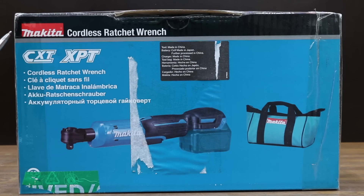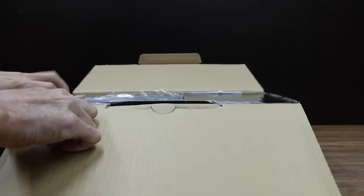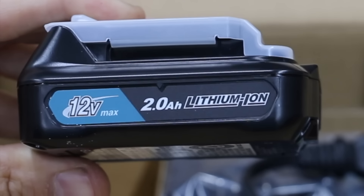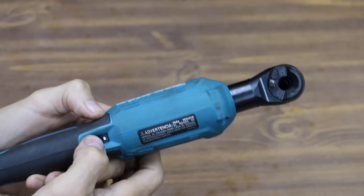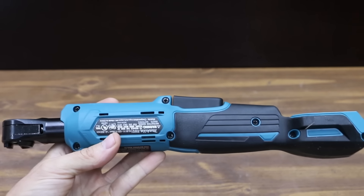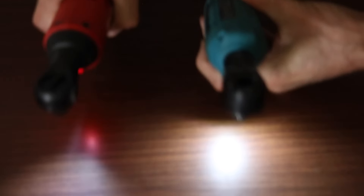At $189, the most expensive brand is the Makita, made in China. The battery cells are made in Japan with further processing in China; the charger and tool bag are also made in China. It comes with one 2 amp hour battery and battery charger. Notably, the Makita can be used as both a 3/8 inch drive as well as a quarter inch, and it also has a trigger lock. It's rated at 0 to 800 RPM and 35 foot-pounds, with an overall length of 13 and 7/16 inches. The Makita can even be used without the battery as a regular ratchet.